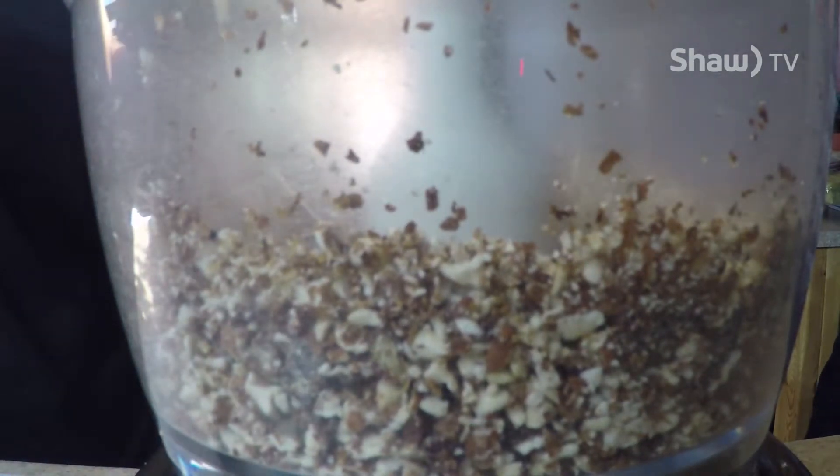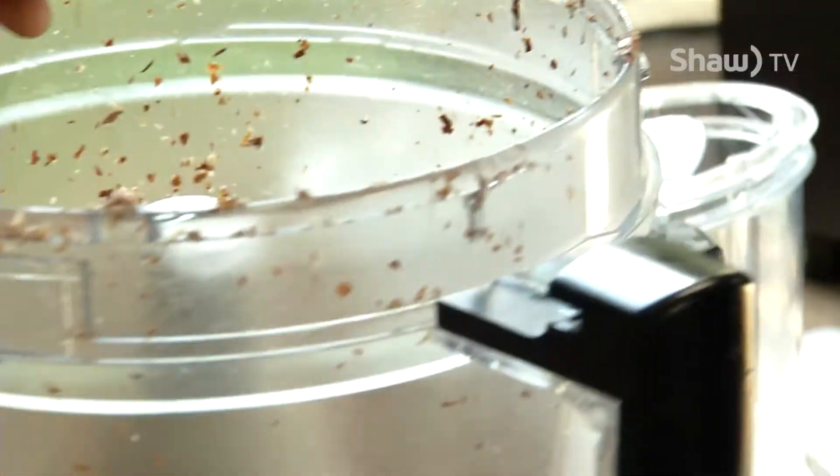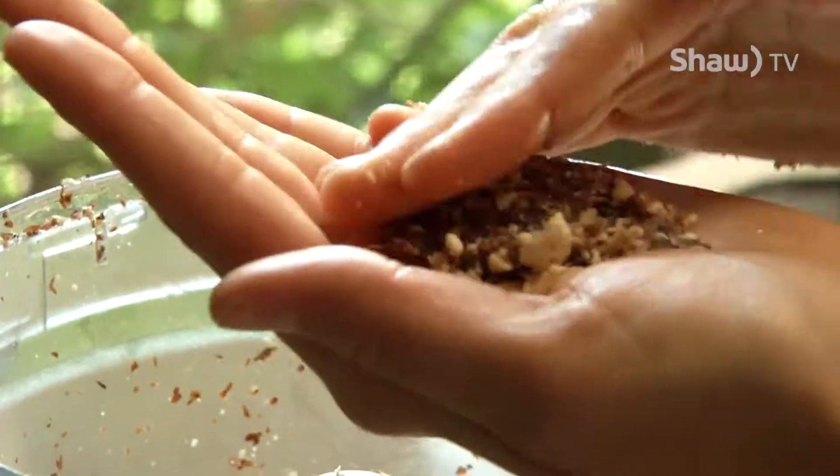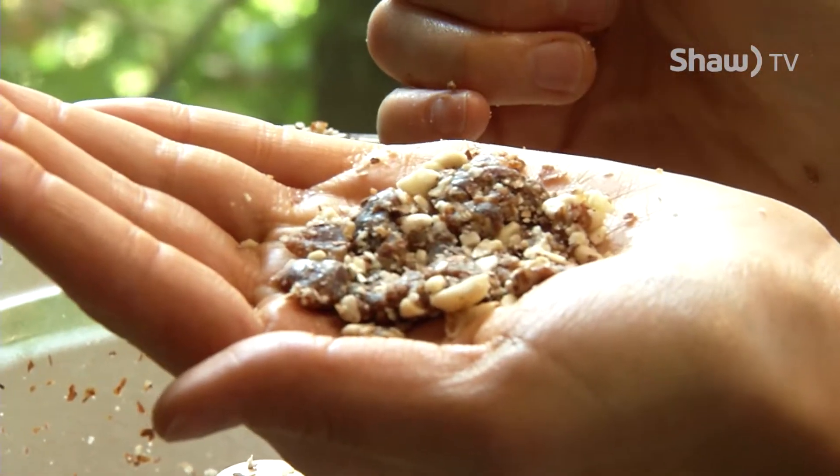See how it's all finely ground up? You would just take this and push it into your pan, and it'll all stick together with the dates and the almonds at the bottom.